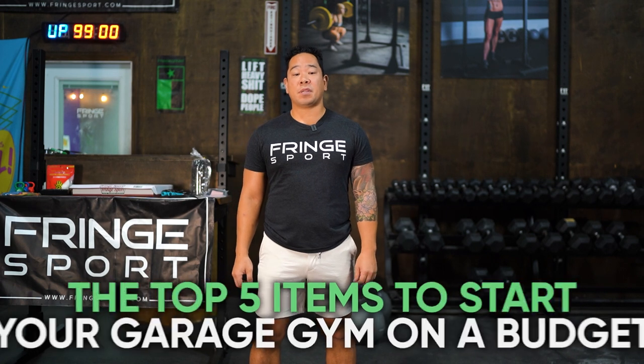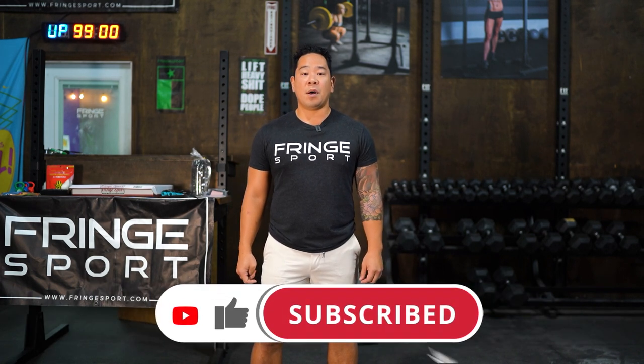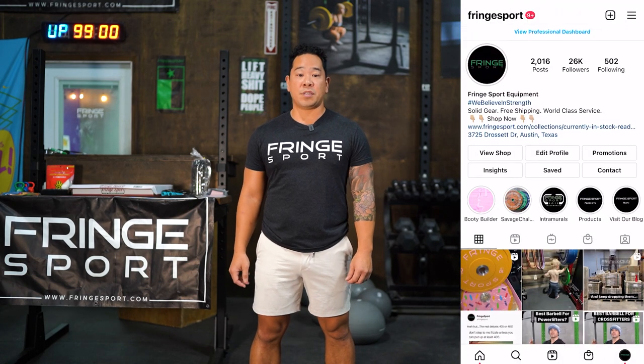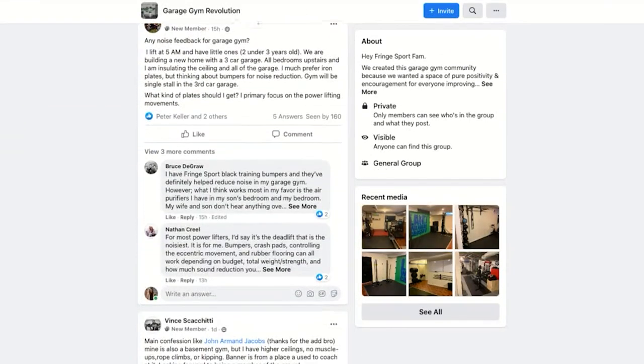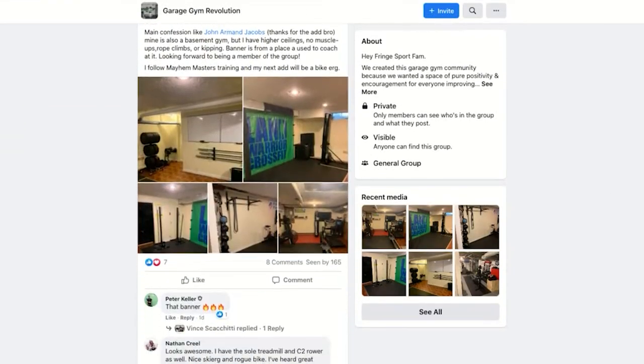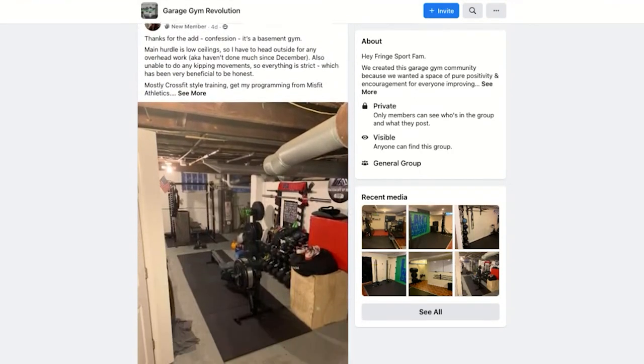But first, remember to subscribe to our YouTube channel, like this video, and give us a comment below. Also follow us on Instagram at Fringesport. And if you want to join our Garage Gym Revolution community, join that Facebook group — Garage Gym Revolution — where you can post any questions, post your content, share your garage gym, and we'll help you get those gains through the Garage Gym Revolution movement.